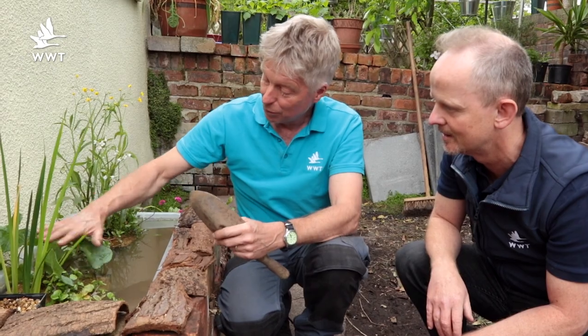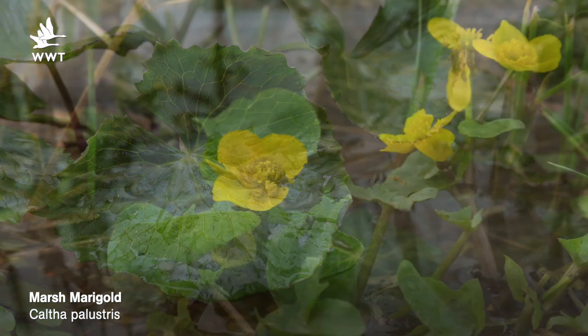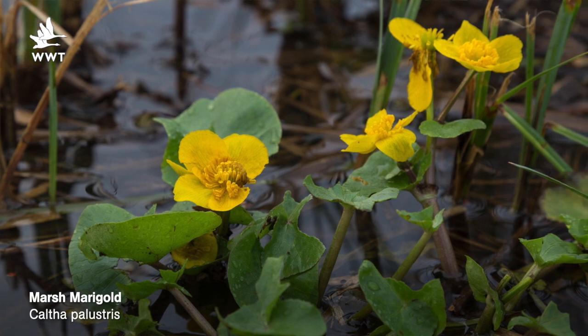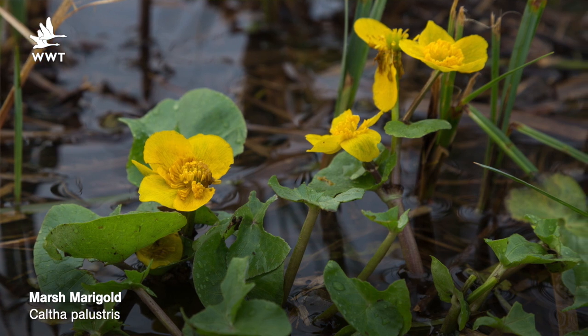This plant goes really well with marsh marigolds — it's got flat leaves and big yellow flowers, but at a different time of year. A lot of pond plants are yellow, but marsh marigolds flower really early, around March. You get this lovely early color before the trees come into leaf, often flowering in dappled shade.